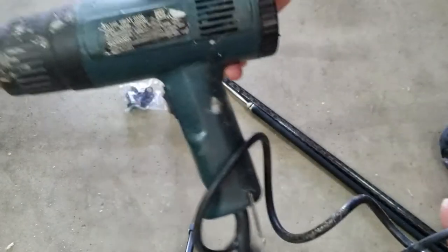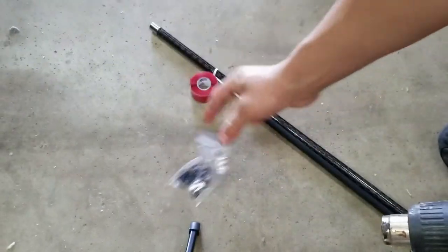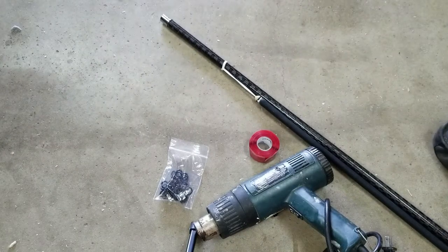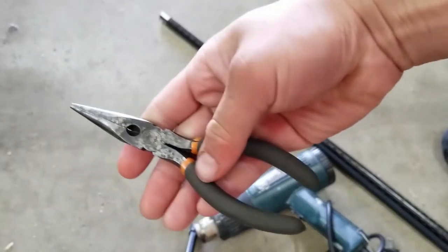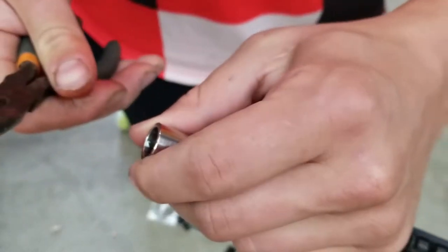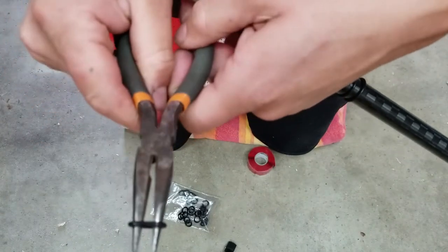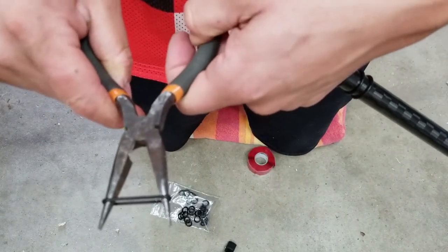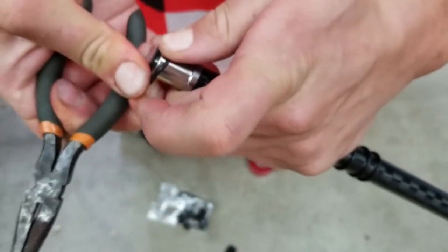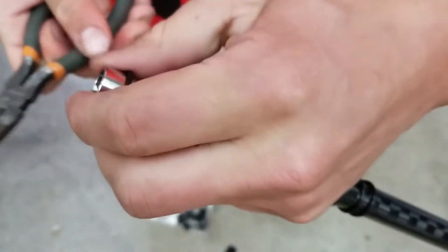Quickly, what you're going to need: a heat gun, o-rings, and shrink tape. I find using needle nose pliers helps very much with these o-rings, even over larger diameters. Just do a little pre-stretch with your needle nose — stretch them out — and now it's a lot easier to get them on.